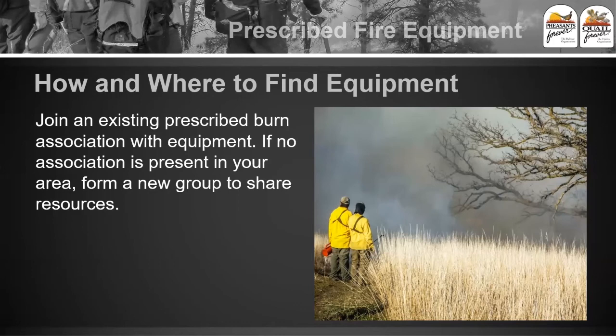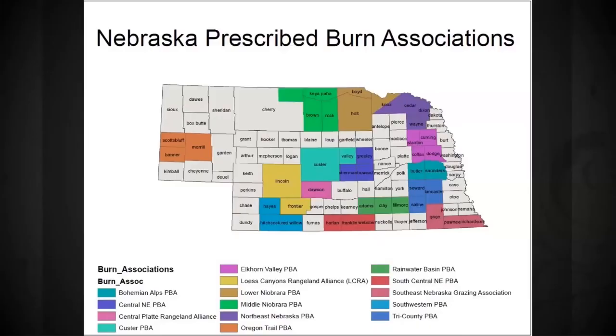One of the biggest barriers to getting fire on the ground is the lack of access to equipment. One of the ways you could get equipment is to join an existing prescribed burn association that actually has equipment. If there's no association in your area, you could form a new burn association to share those resources together. Here in Nebraska, we have burn associations across the state that are gathering equipment, and if you have a burn association through us with Pheasants Forever, we actually provide a trailer full of equipment.